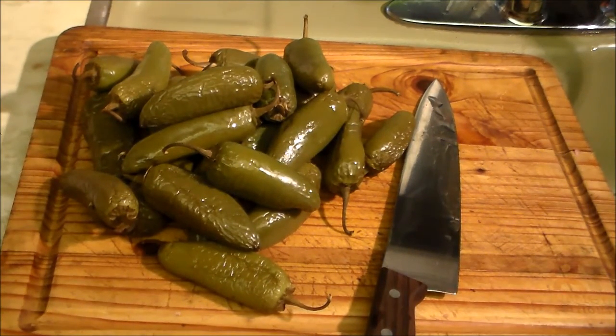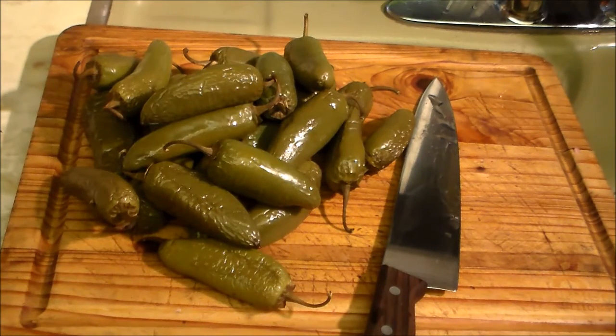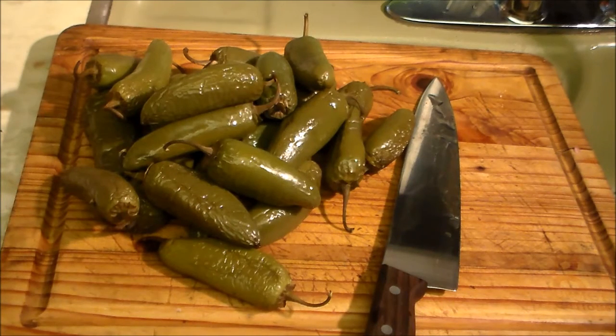This is just one tray of the jalapeños — I've actually got eight pounds across three trays. What I'm going to do is cut the stems off and cut them in thirds, then throw them into the food processor and do this in batches since there are so many of them.